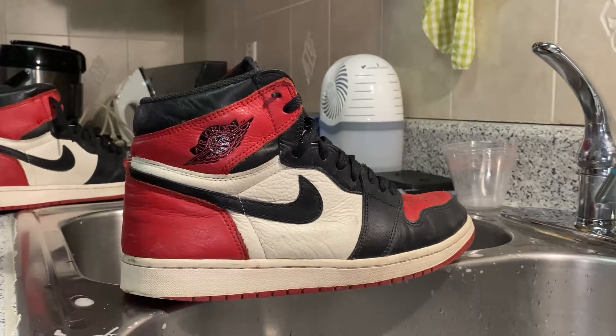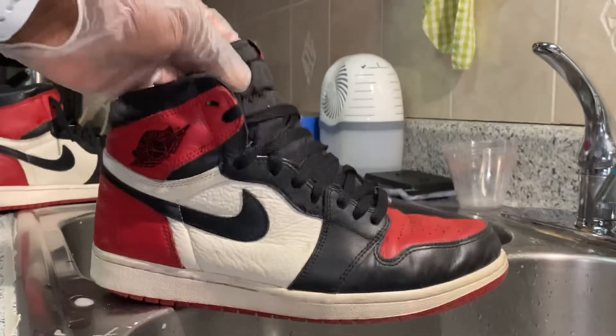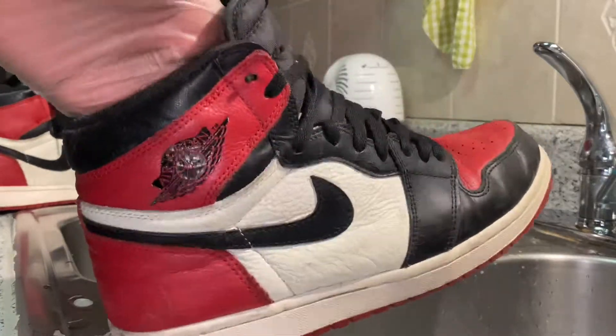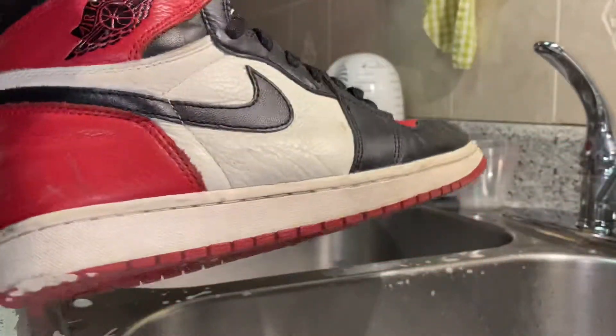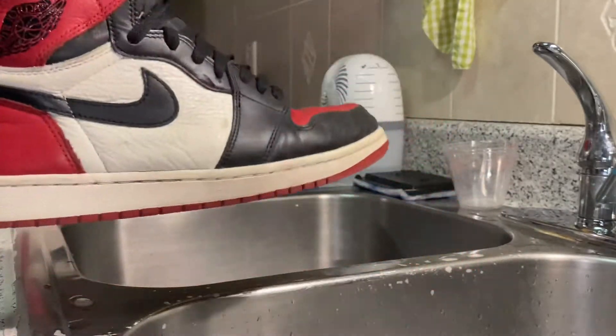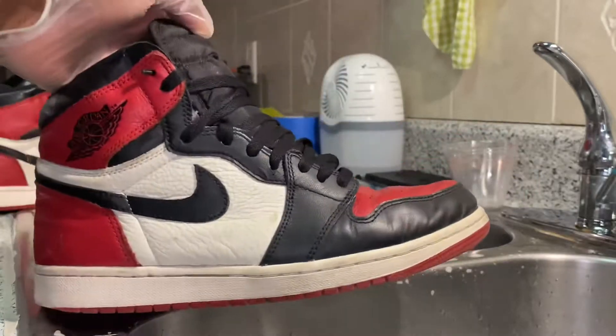It's sneakerhead616 back here with another video. Today we have a pair of Red Toe Air Jordan Ones — this is gonna be the first pair of Ones we put on the channel, so I'm excited about that. Not everybody loves Ones, but they've become so popular over the past couple of years. The value on all Ones has blown up — red ones are going for like a thousand dollars right now.